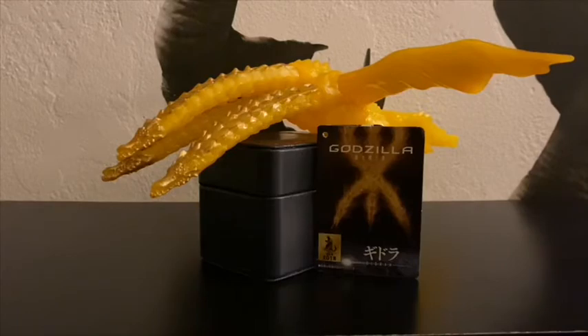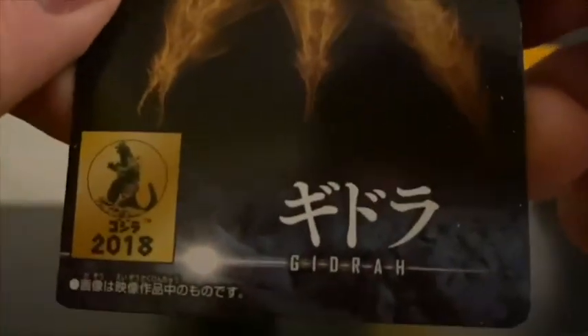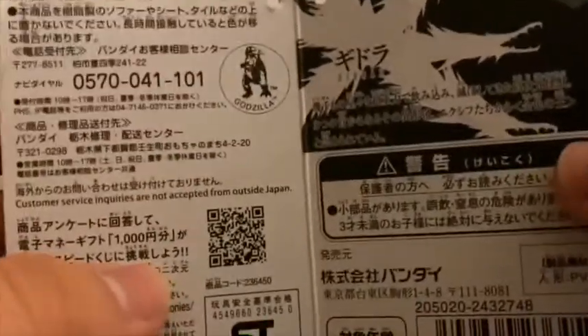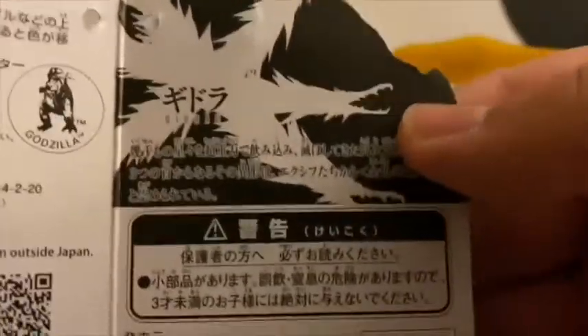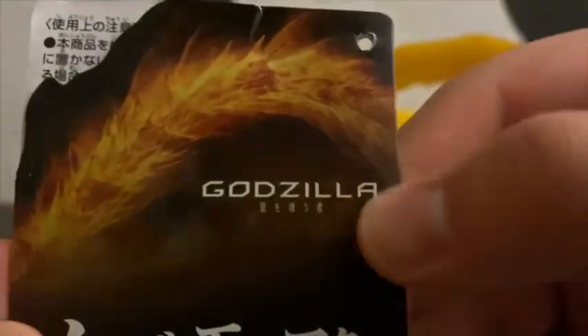Now let's quickly look at the tag. Here's the tag — it has a picture of King Ghidorah, then 1962 Godzilla, 2018 because that's when it was released, Ghidorah and his name in Japanese. All this information in Japanese, there he is. It also says Godzilla.